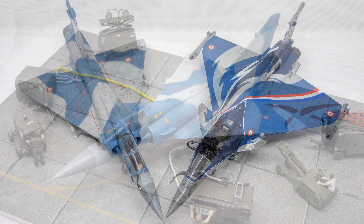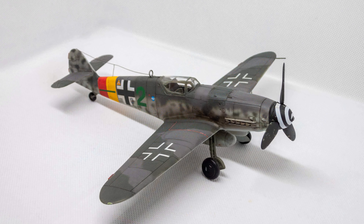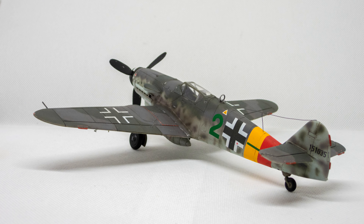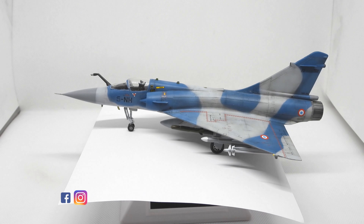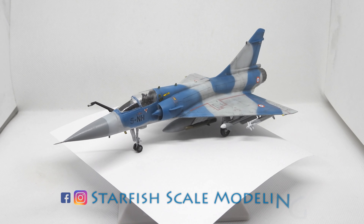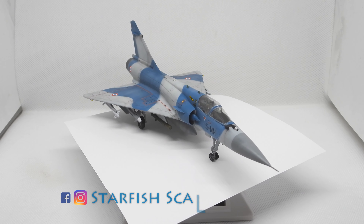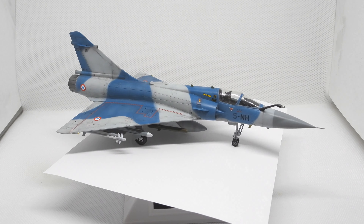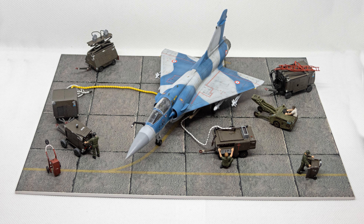After completing the Mirage I decided to build something older — namely a 1/48 scale BF109 from Revell. I'm currently already working on a build review for that and I'll be sharing updates on my social media channels, so make sure to follow me there for more content. Please share your feedback about the Mirage in the comments and have a great day. Bye!